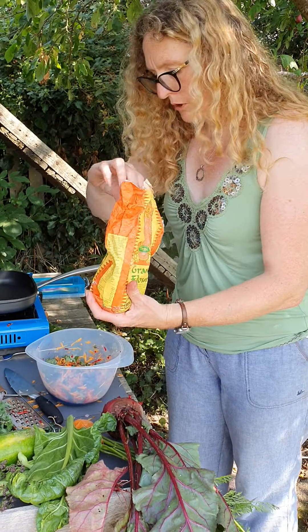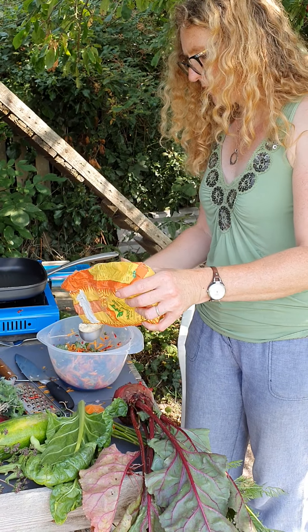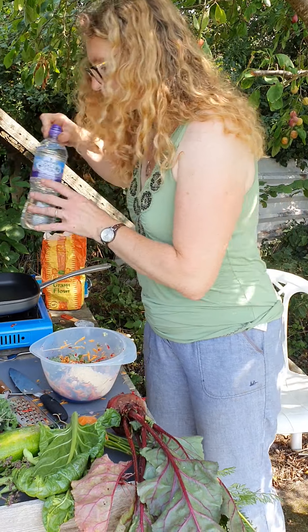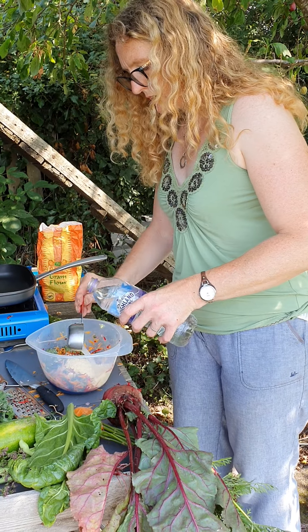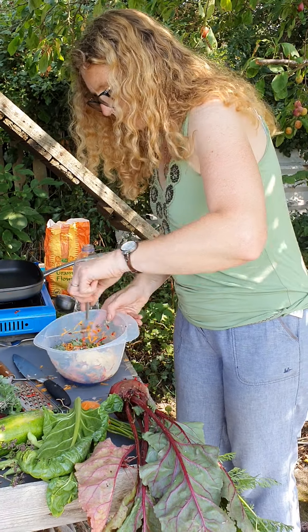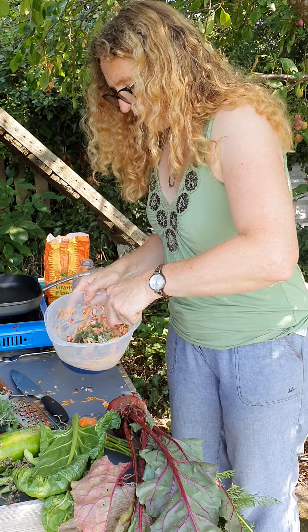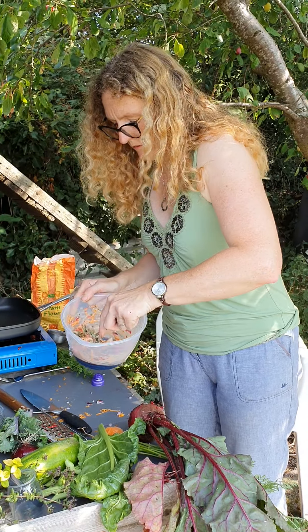Right, so I'm going to put in some gram flour — probably about half a cup I reckon. This is going to bind it. Gram flour is made from chickpeas, so it's plant-based and we don't need to worry about gluten. It also goes really creamy so we don't need to add any egg — it's really useful. And it's also got protein in there as well, so these make you feel quite full.